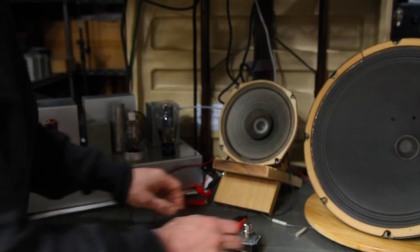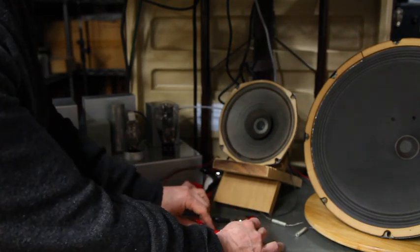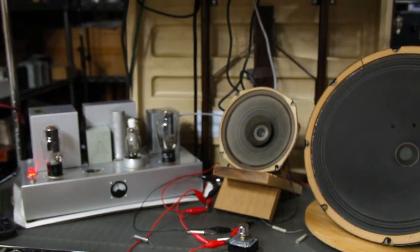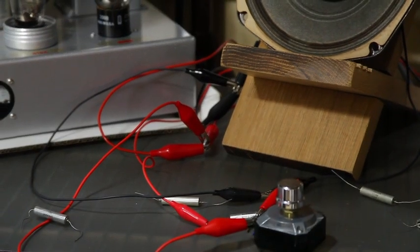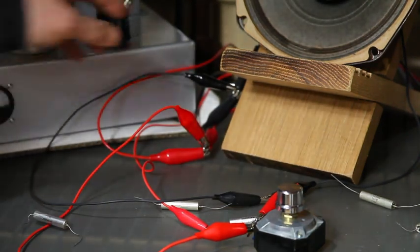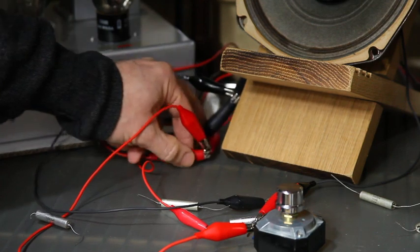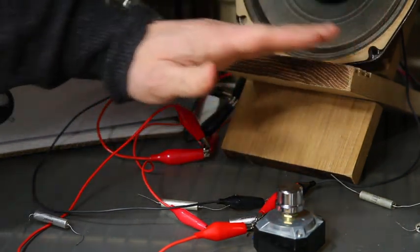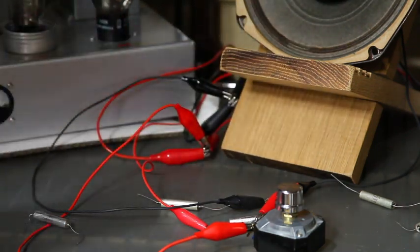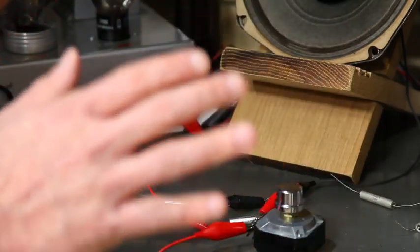Here we go — L-pad and capacitor. Let me zoom in here so you can see how this wiring goes. I know this wiring looks complicated because it's just makeshift for testing, but we have a positive and negative coming from the amplifier. To the woofer is direct — the woofer is getting a direct signal from the amplifier, no filters. There is no low-pass filtering going on at all.